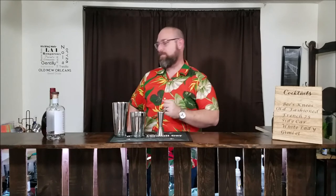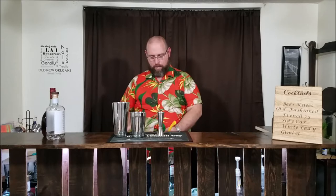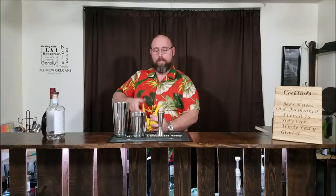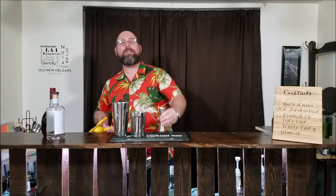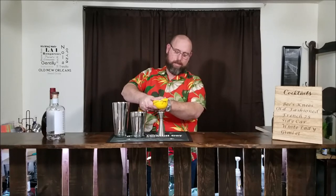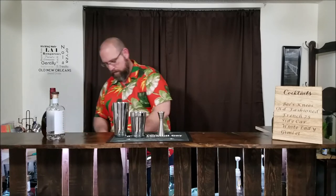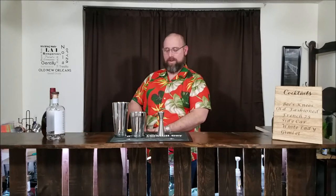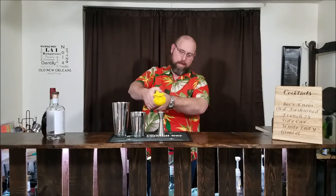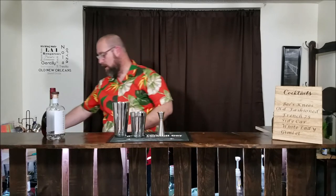Next thing we're going to do is a half ounce of lime juice. Now, if you use bottled lime juice it's going to bring the carb count down to zero. We'll add a half ounce of fresh squeezed lime juice.